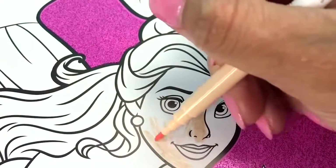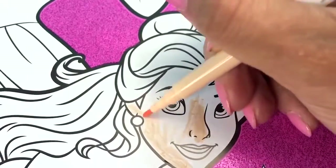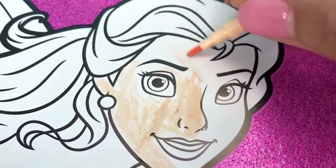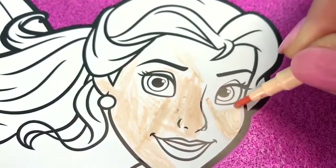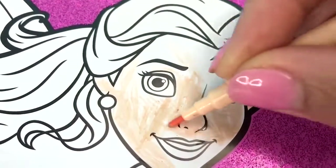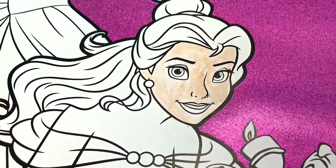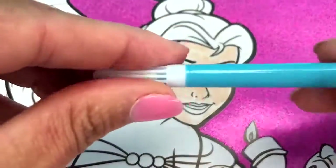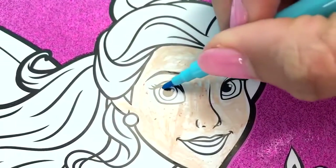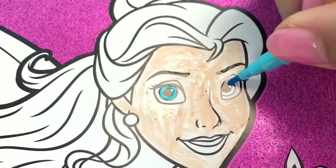Coloring her in — we're just going to do her face and her hair. If I colored her whole body it would take like 10,000 years, and Pickles doesn't have any patience! My marker's drying out already — come on, Pickles, you can do it! Coloring her face. I know that Belle has brown eyes, but I think I'm going to use this blue for her eyes today. Let's just pretend that Belle has some colored contacts in — those are fun. Let's color her eyes. There we go, and there's her other eye.